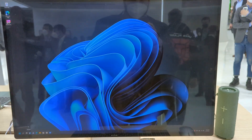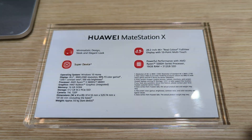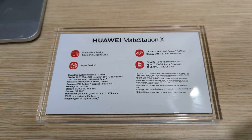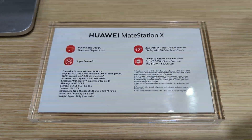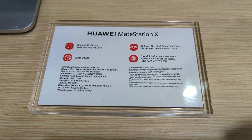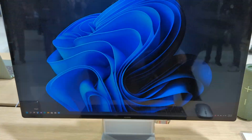This is Huawei's Mate Station X. As you can see, it's got a Windows 10 operating system, a 28.2-inch 4K display, AMD Ryzen 5600 CPU and AMD Radeon graphics, 16 gigs of RAM, and 512 gigs of PCIe storage.